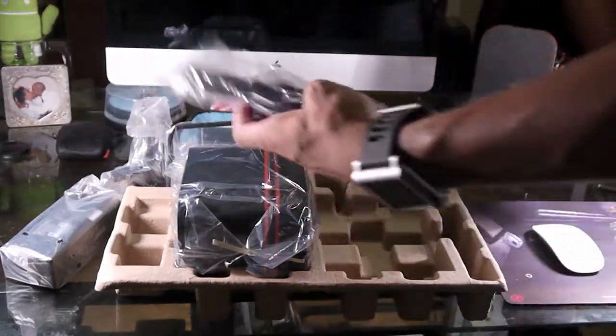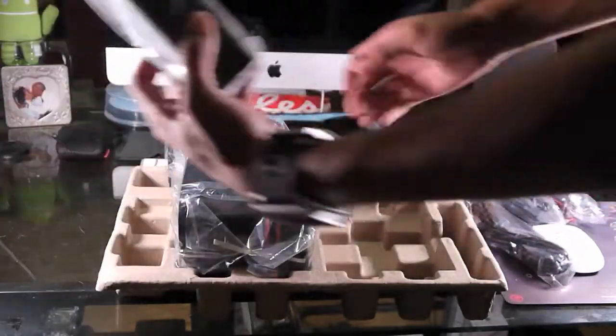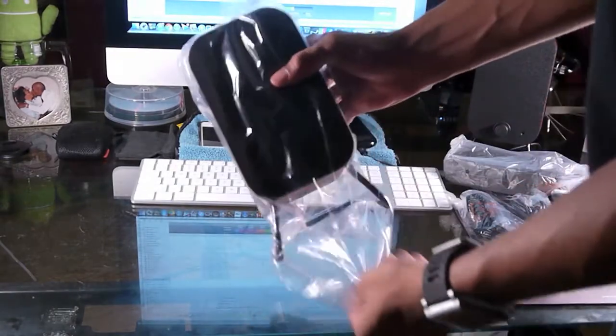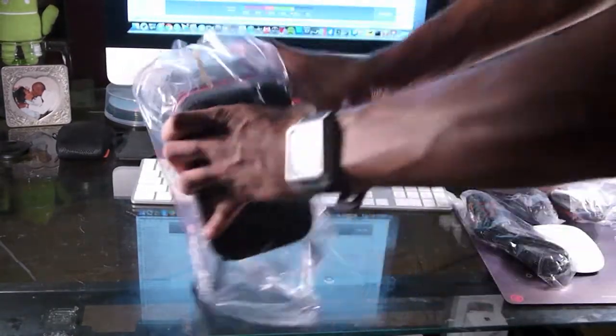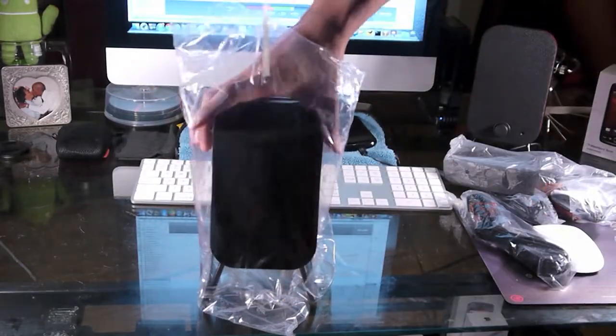You also get your stereo cables, your power adapter, and a power brick. That's pretty much it for the unboxing — I just wanted to show you guys what they look like. What I'm going to do is hook these up and try a couple things and see what they sound like.